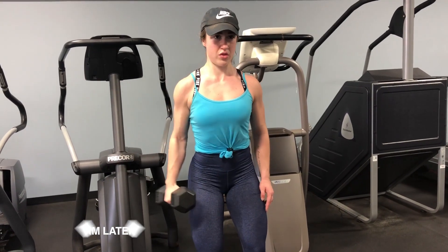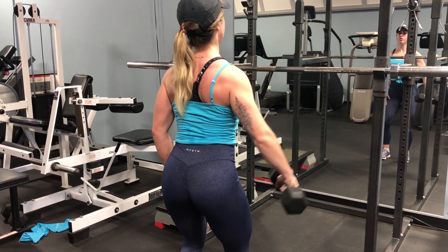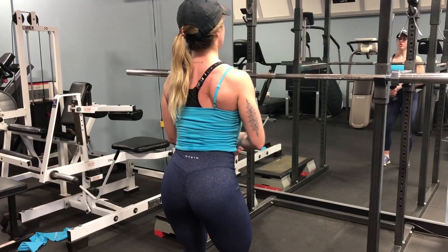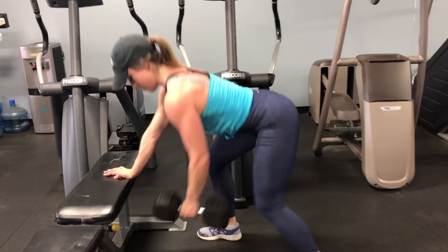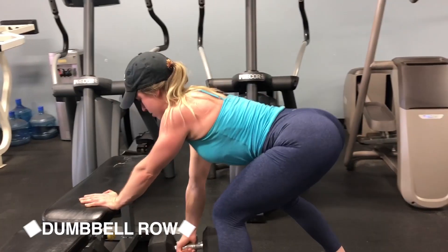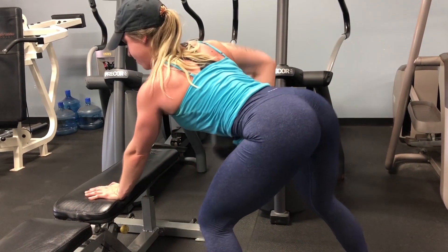Now we're going into our superset: single arm lateral raise with dumbbell rows. The difference with a single arm lateral raise versus a double arm is that single arm forces you to focus more on your form and stability — you don't have both dumbbells to counteract each other, so you really have to brace and not swing. It also makes it harder to cheat. Try to use the same amount as you did last week with double arms. Then we go straight into dumbbell rows — focus on adding weight or reps from last week, pull the dumbbell up to the side of your chest, and keep your back tight.